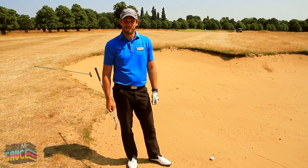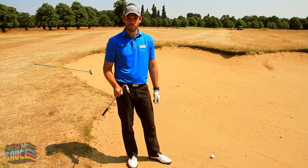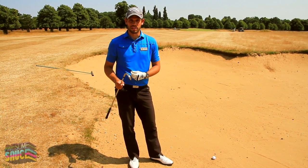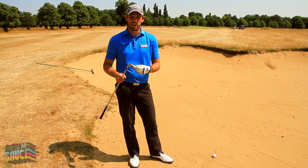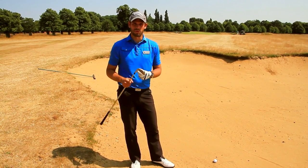When you do find yourself in a fairway bunker, we need to change where the ball position is. The ultimate goal here is to nip the ball from the top of the sand, rather than take any sand. From 150 yards away out of the bunker, I would normally be taking a 9-iron — I'm going to club down here and take an 8-iron. Slightly shorter golf swing, a lot more controlled.